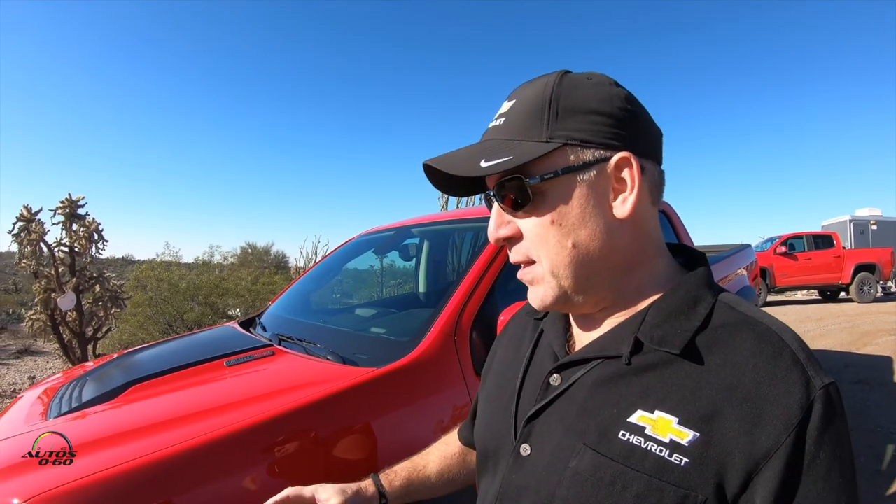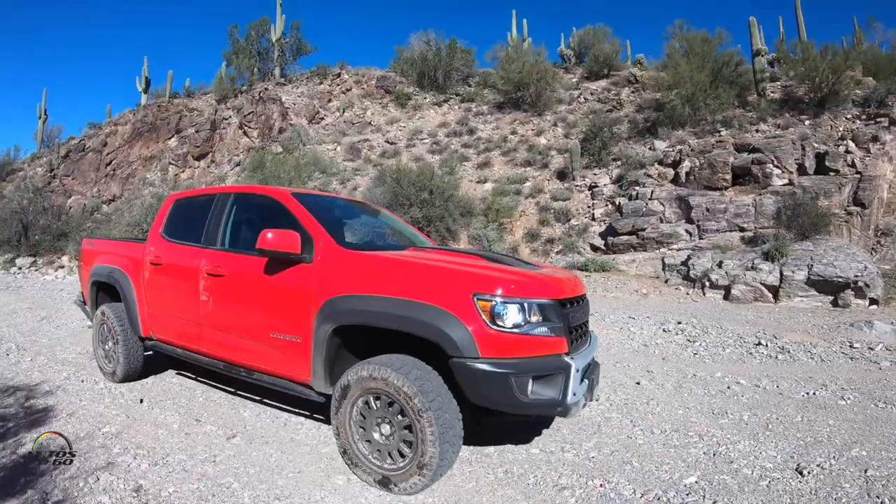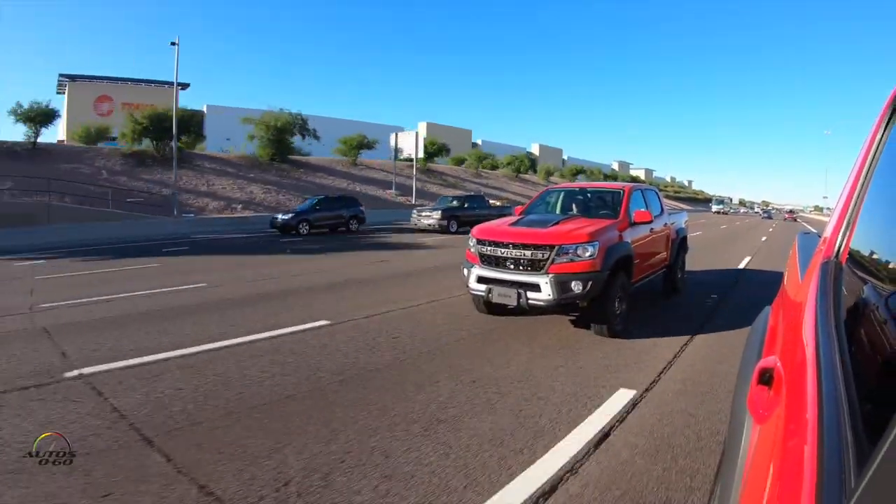I'm Mark Dickens. I oversee Chevy's high-performance vehicles. We first brought out the ZR2, and it took the Colorado to new bounds. We looked at it as an ability to do rock crawling, desert running, as well as great daily driving.